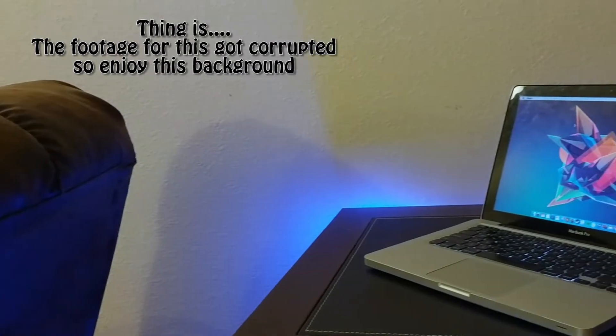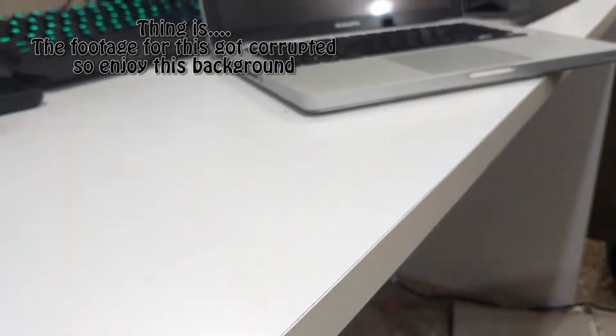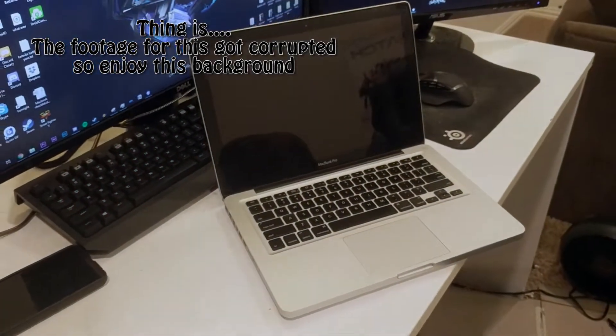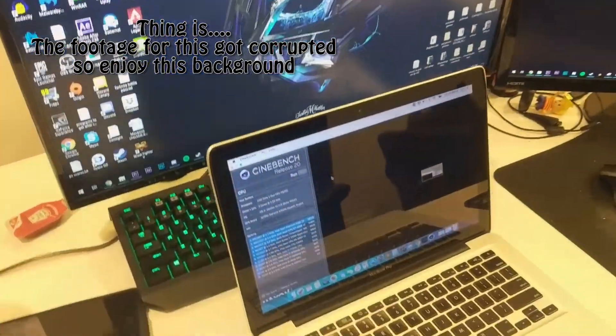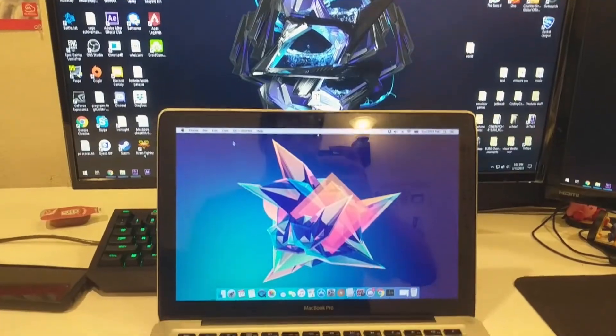Next, the hinge was severely loose, so I decided to fix it. It all started with taking off the screen, which took about 30 minutes. Then I had to take off the bezel to get to the screws, and they were very loose. It took me another 30 minutes to put it back together, but after all of this was done, it was fully up and working great.